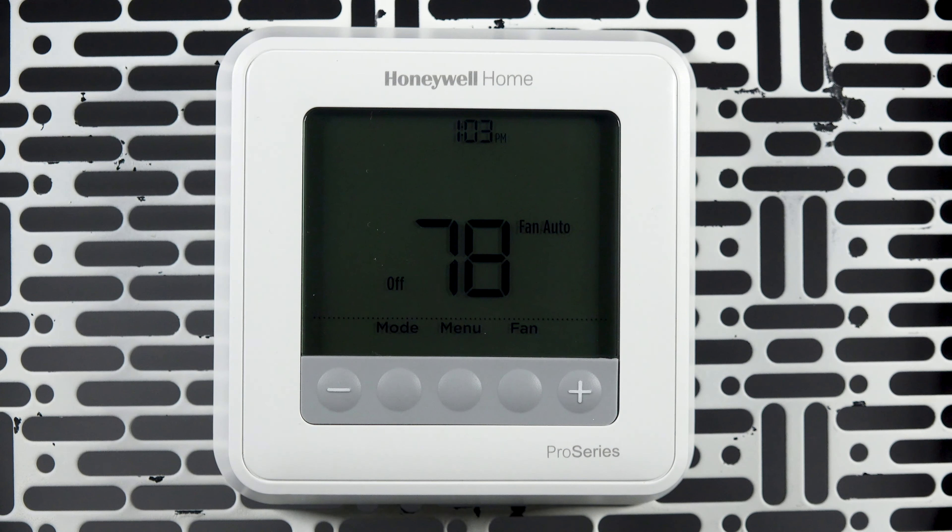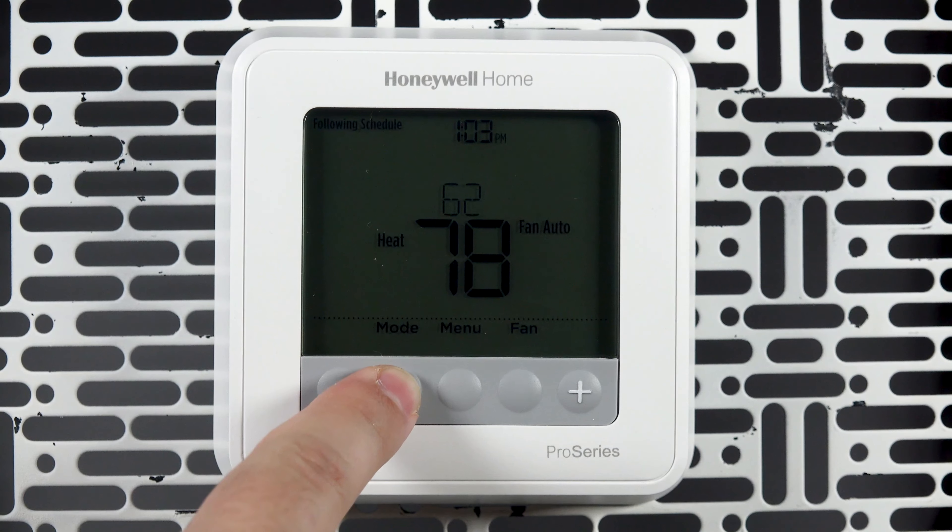From the home screen, use the mode button to switch between auto, heat, cool, and off.